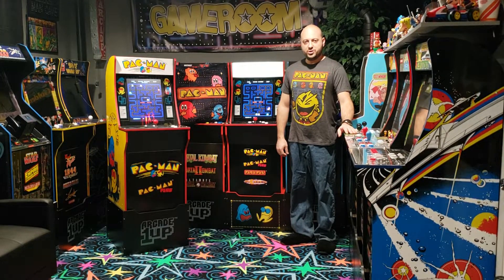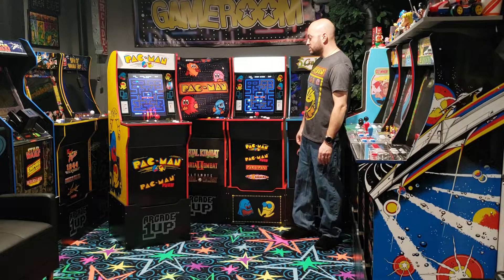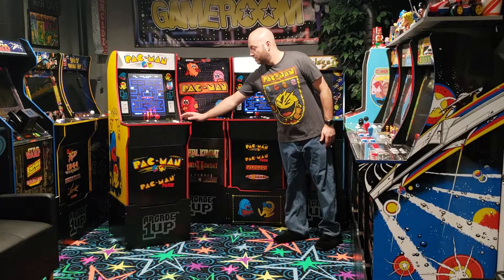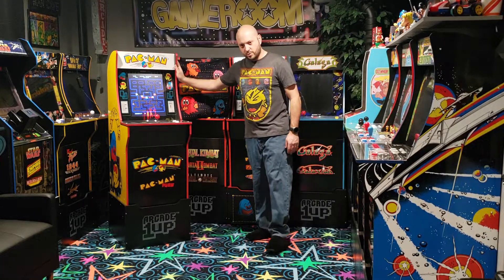Hello everyone, today we're going to be talking about the Arcade 1Up versions of Pac-Man. I have two different cabinets of Pac-Man here — this one is the original cabinet.